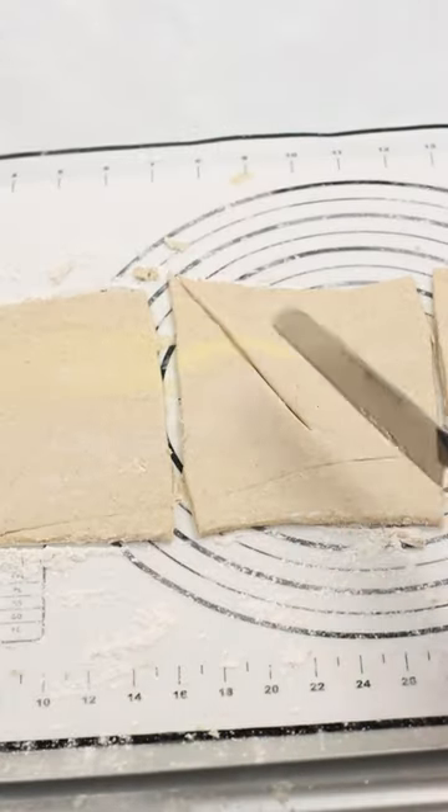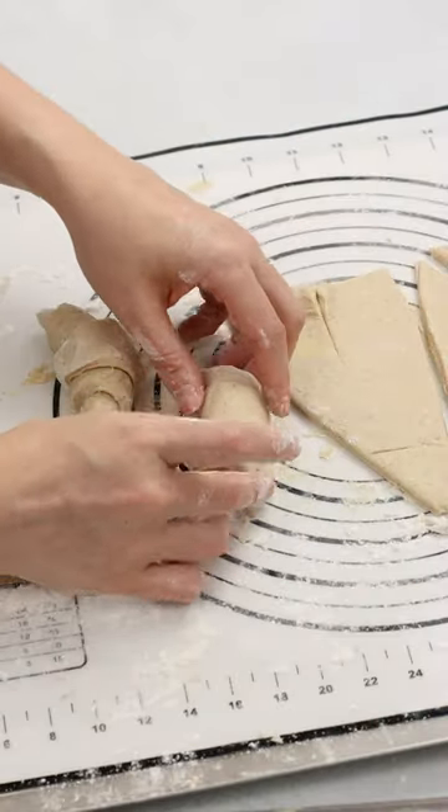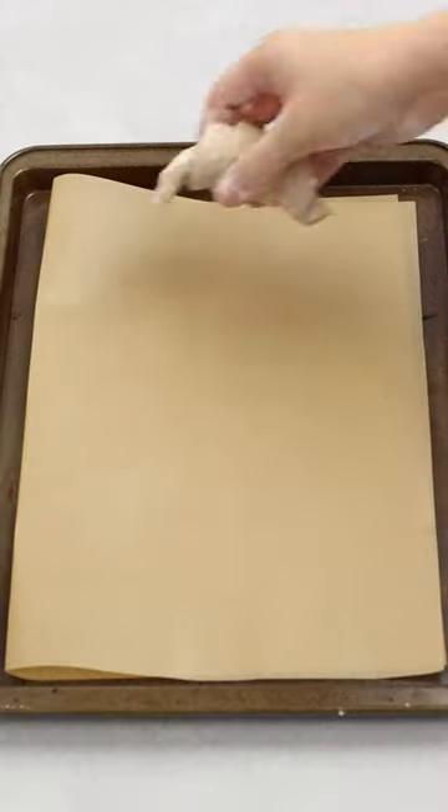Roll the dough onto a floured surface to create a ¼-inch thick rectangle, then cut the rectangle into six even triangles. Roll them up into crescent shapes and place onto a baking sheet lined with parchment paper.